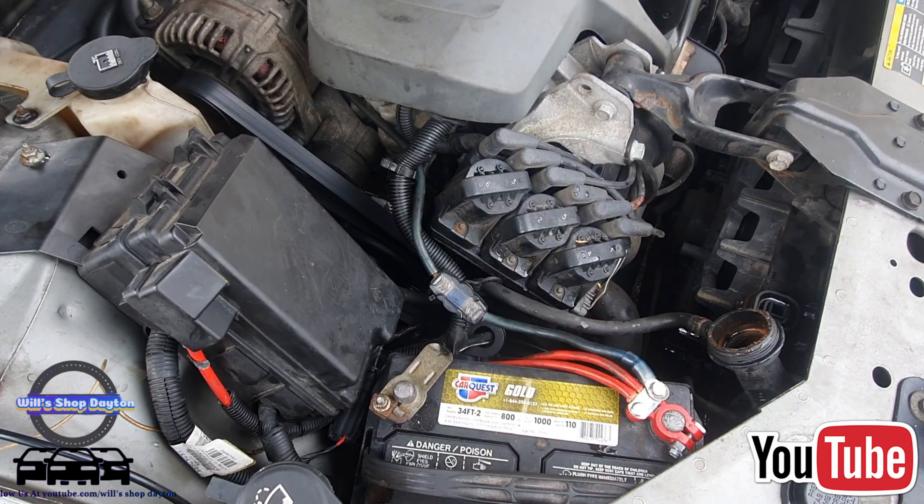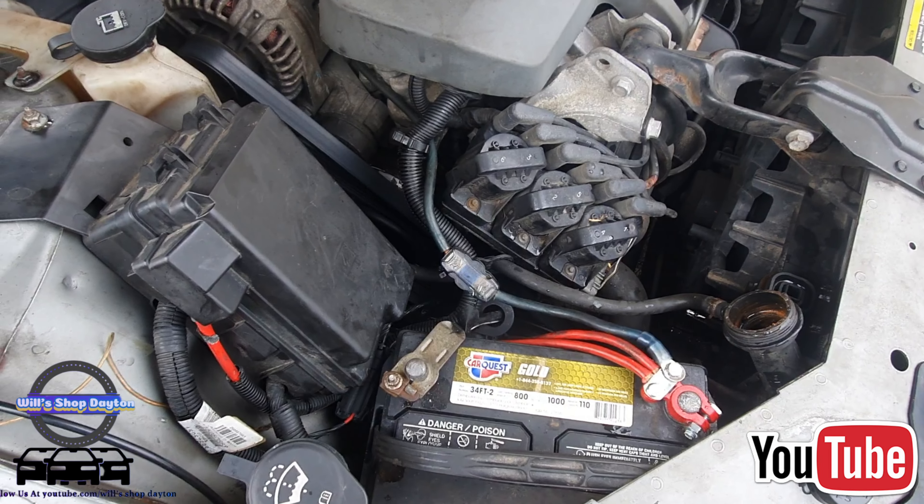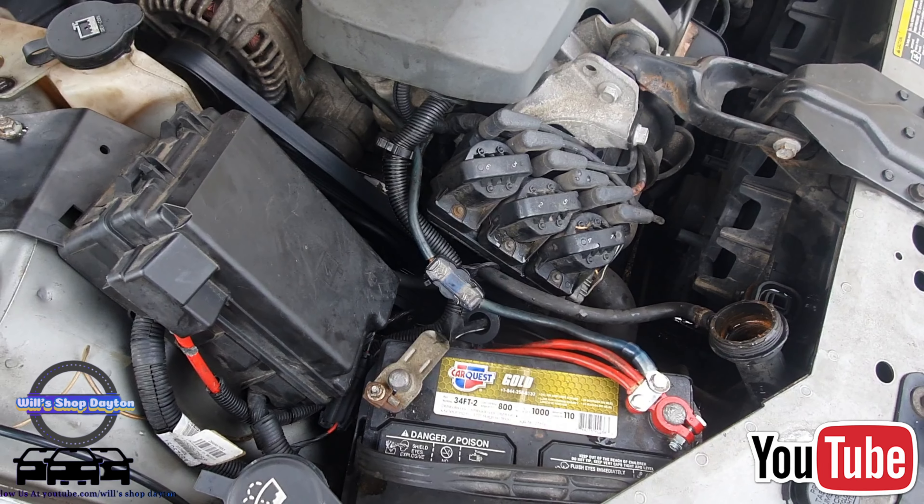I'm going to let it set up and then start going over them in a crisscross pattern — over the four big ones, the four small ones, and then torque them down. We're back and the water pump is not leaking — she is running smoothly. We've topped her off, about a gallon and a half worth. We're going to let her get up to operating temperature, let the thermostat open up, let the air bleed out of the air pockets. I appreciate you all — don't forget to subscribe, have a blessed day, peace.